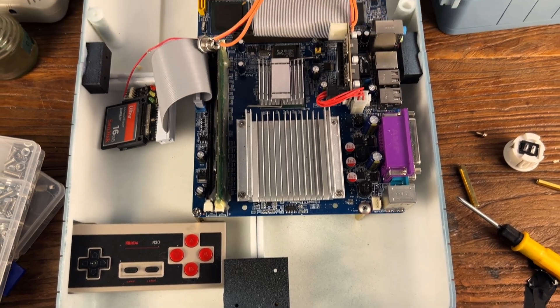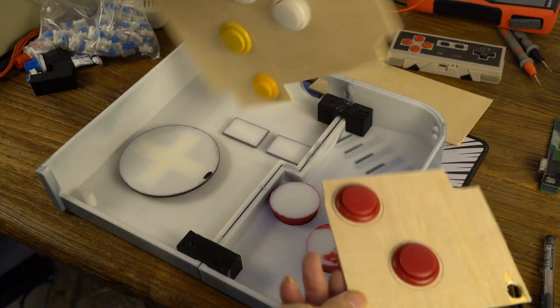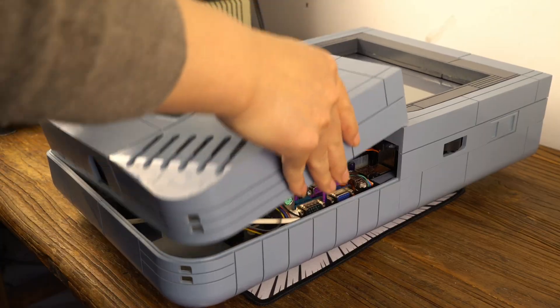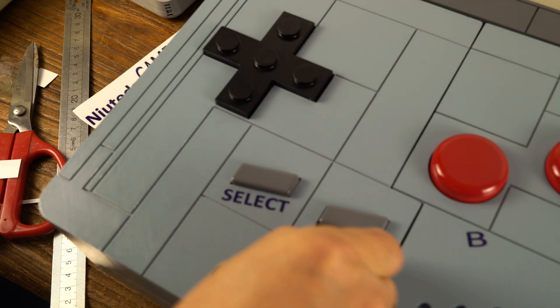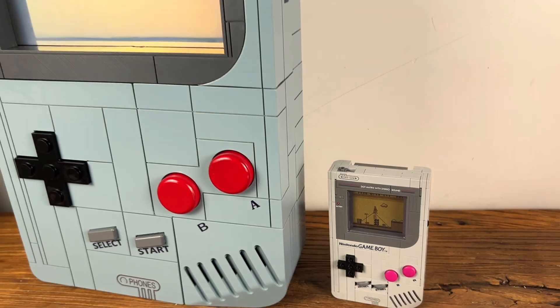The core motherboard is an Intel 845 motherboard. The large button background uses the button layout to reference classic games. Make some transfer stickers, and this lovely Game Boy is done.